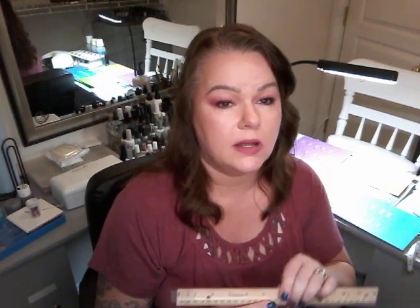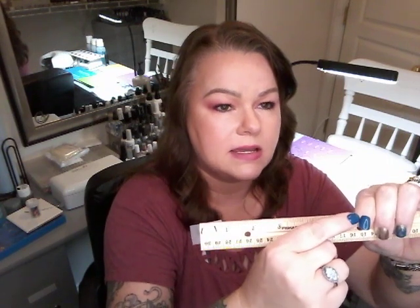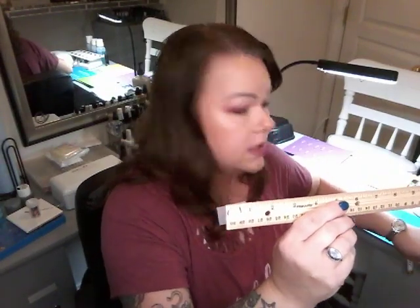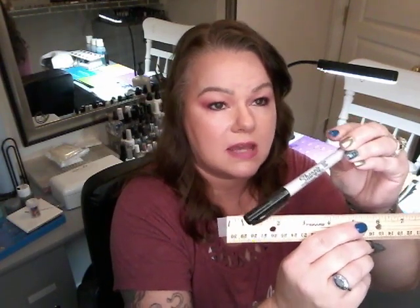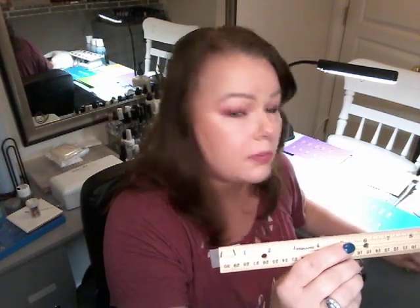I wanted to do this video to reiterate the proper way to measure your nail plates so that when you order press-on nails from me you get the correct size. There are two ways to do it. The first way: take scotch tape or gift wrap tape and place it over your nail, pressing it into the nail grooves on the sides. Then take a fine-point Sharpie and draw lines over the tape that's over your nail.